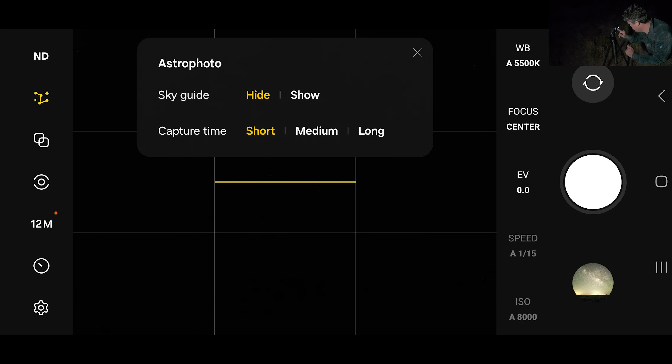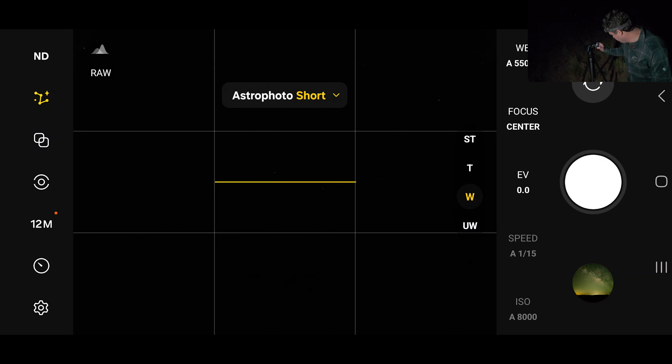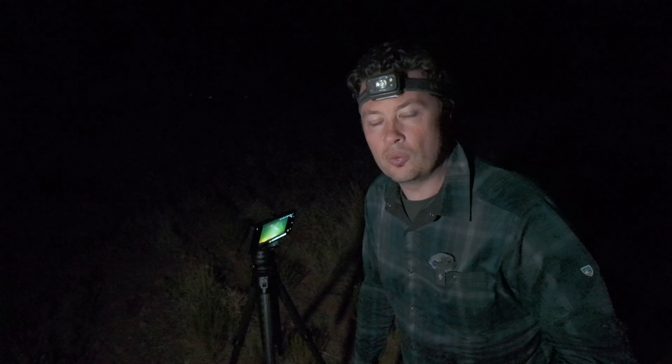Last shot — let's hide the sky guide because we don't need that. They've changed it from short/medium/long to numbers. It used to be four-minute, seven-minute, ten-minute, which I'm assuming it still is. It's going to take a bunch of its own shots and then blend them together in astro mode over a four-minute period. The four-minute astro mode shot is done and as I suspected, we have a ton of green.